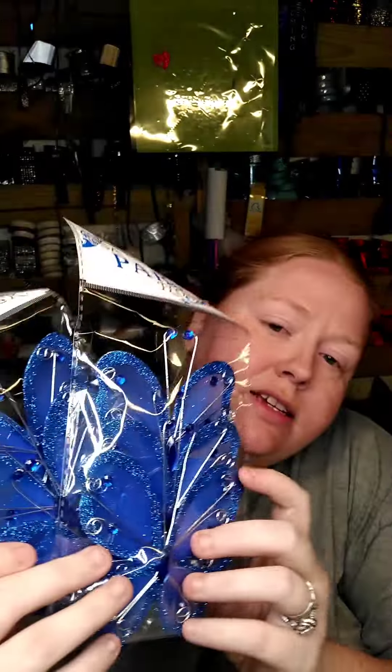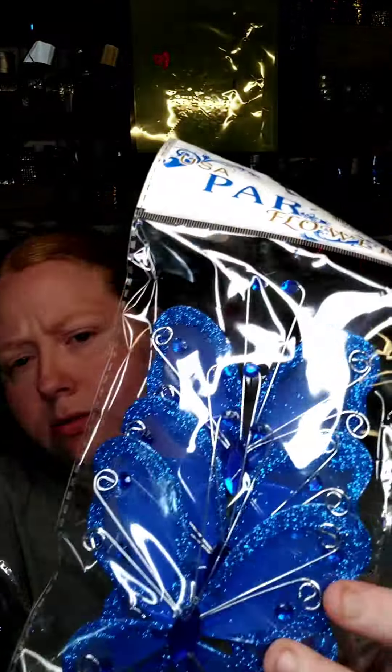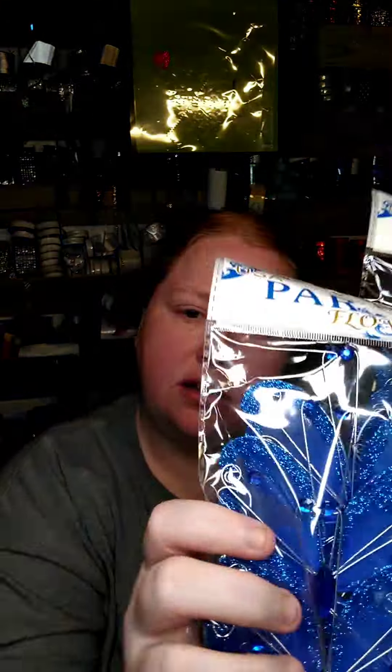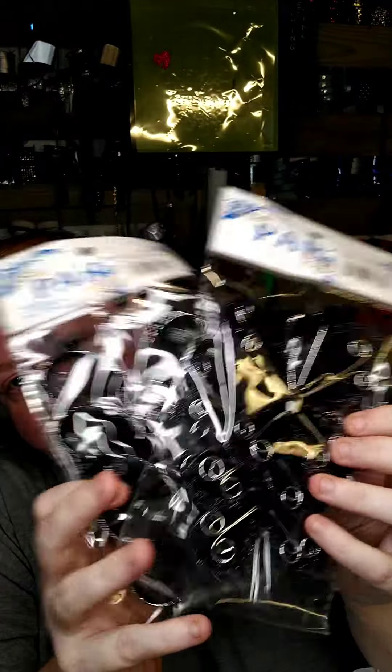I saw these pretty butterflies and I thought they'd look pretty on a mum. If someone ever wants butterflies on a mum, let me know — I have plenty. I bought a lot of butterflies. I bought them in blue, I bought them in black, and I think I bought them in red.